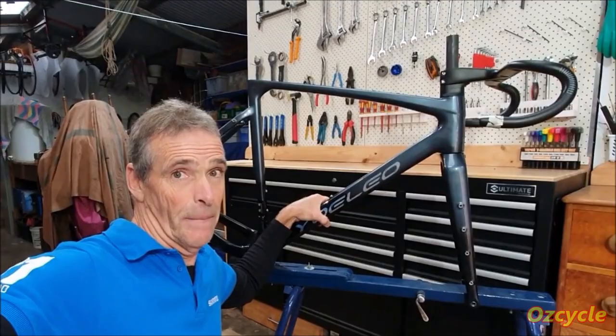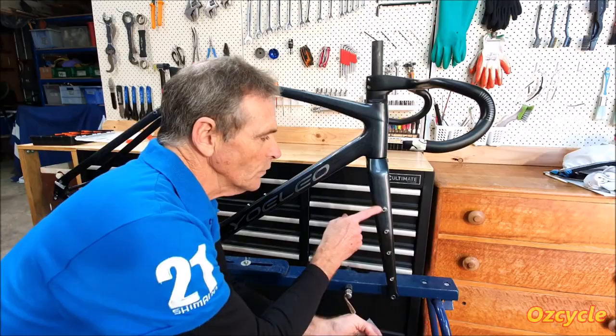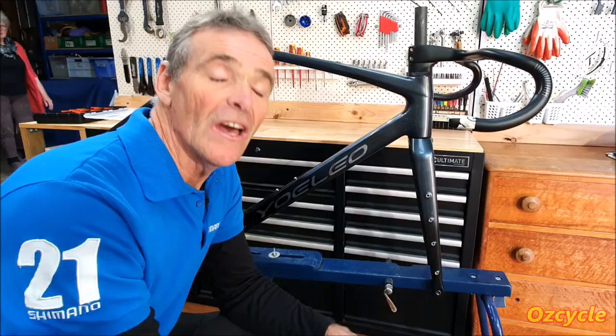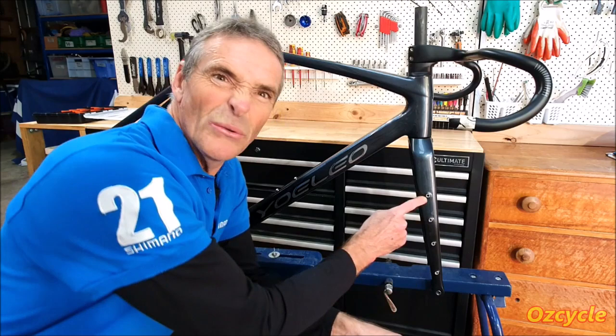Now with these mounts, they have to be specifically reinforced in the carbon. They're not just holes drilled in — there's a lot of work behind it as well. You might be thinking: with these holes, if you're not going to use them — not going to fill them up with racks and things — what are you going to do with the holes? Put bolts in them? Steel bolts are going to weigh a bit. Aluminium bolts — bolts sticking out.